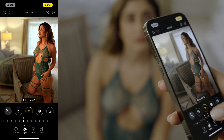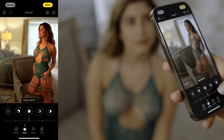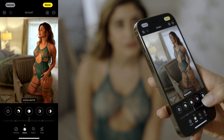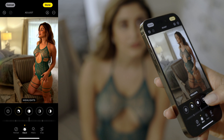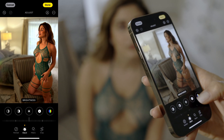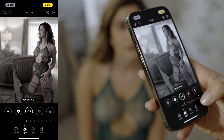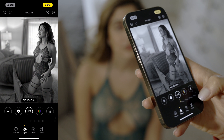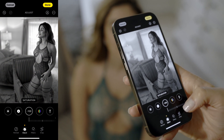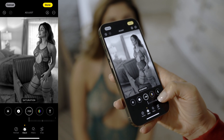So, brilliance — maybe just bring it up a little bit. I'll go back to highlights after I turn this image into black and white. Let me go straight into saturation and desaturate this image, bringing it all the way down. Now we've lost all the colors, so the image looks completely black and white.